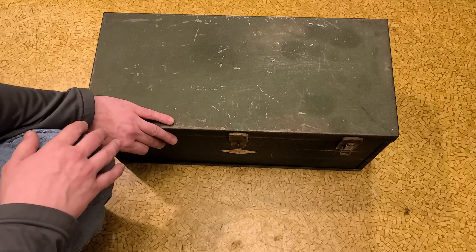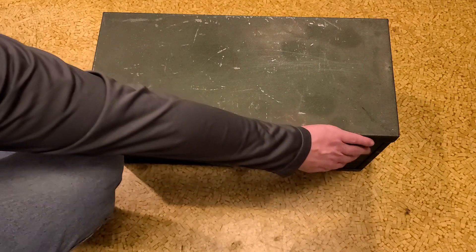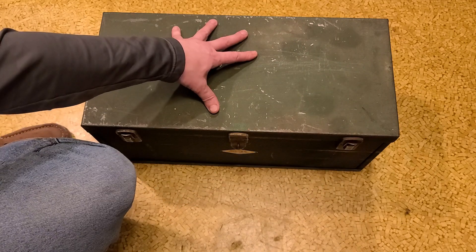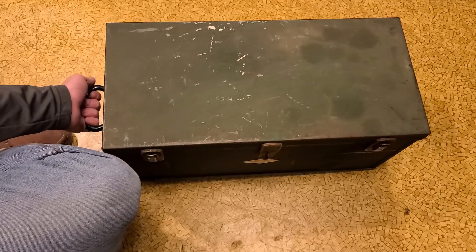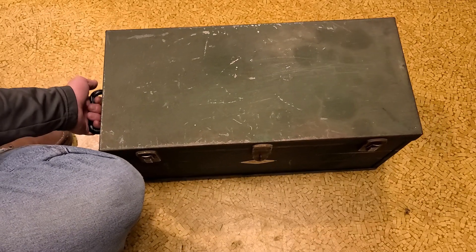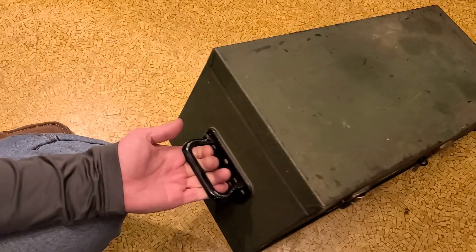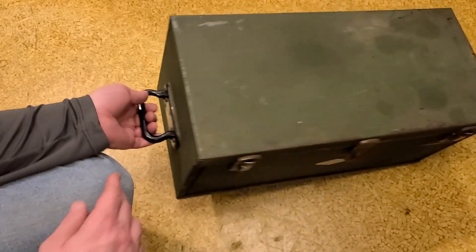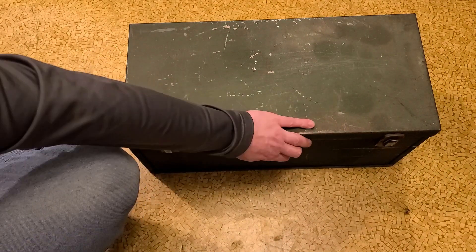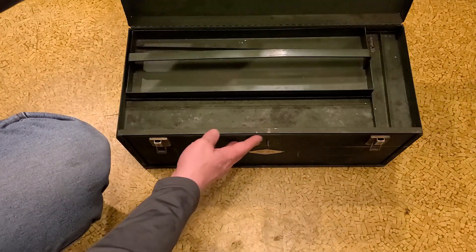It's not a bad box. It's a shame SK doesn't make boxes like this anymore — it's definitely pretty nice. It's a little bit deeper, but the Kennedy had a bit more volumetric space. This SK probably weighs nearly the same even though there are some design differences. I do like the handles; they are a bit heavier duty and rounded, so they're not quite as sharp as they were on the Kennedy.